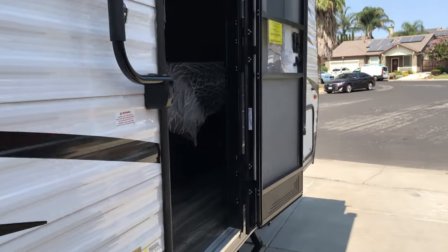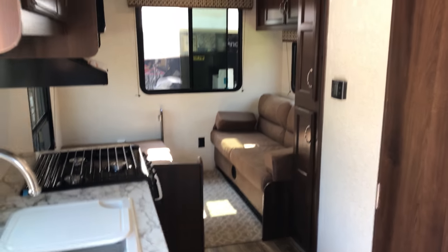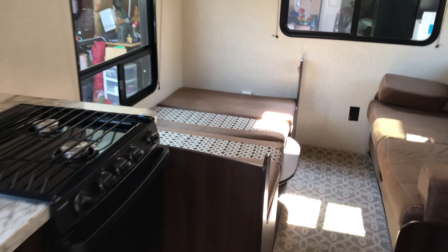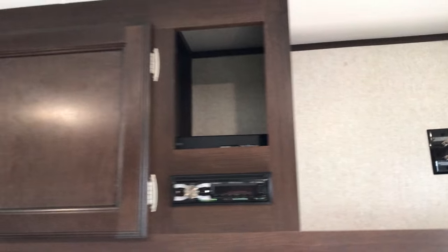I did a tour of this Jayco already, but here we go. Green bed — walk-around floor plan. Most of the time with campers you have to climb over someone to get out of bed, but this is a cool model floor plan. This is actually a dinette — just turned it into a bed when transporting. Mounted the TV and did a video of that.